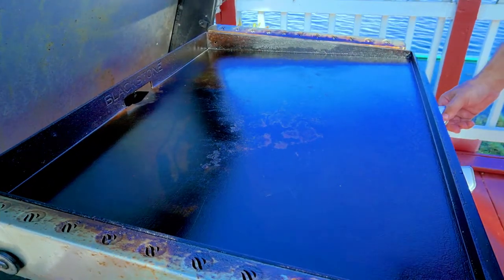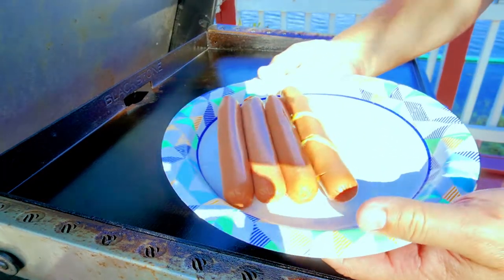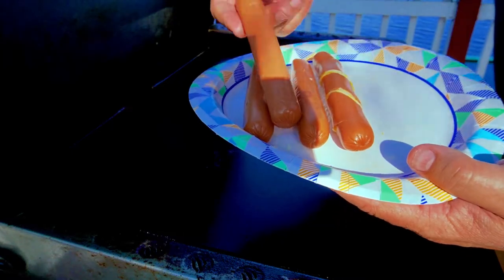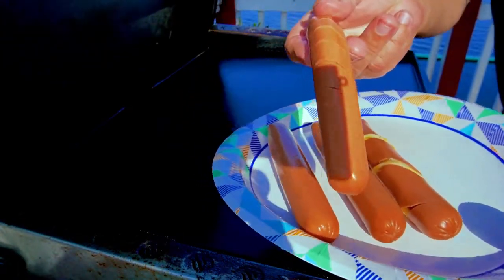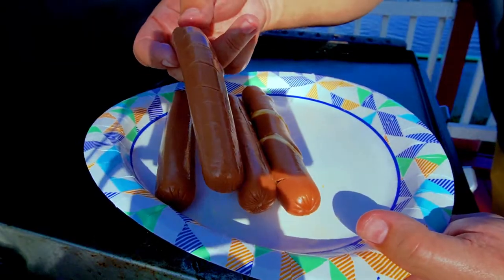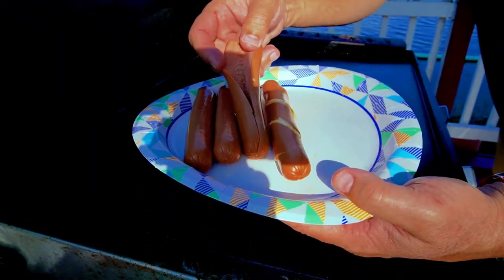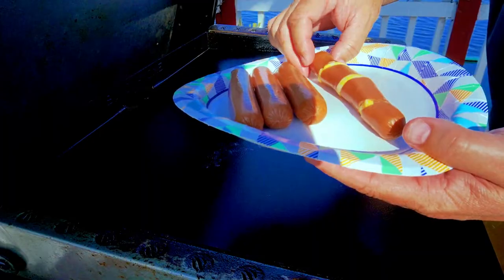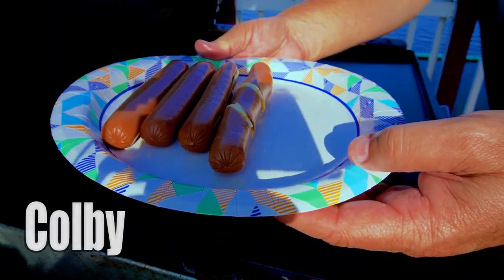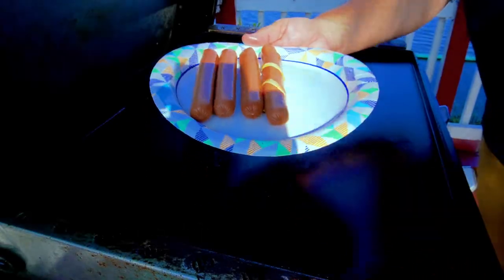I'm not going to cook these on high heat — more like medium, I would say. So to show you our dogs: this one has nothing done to it, this one I split like that which a lot of people do, this one I split open hard to do with one hand, and then this one I slid the cut all the way around diagonal and put in cheddar jack cheese. First time doing this but I'm looking forward to it.